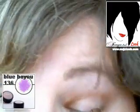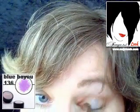Next I'm taking Blue Bayou and applying it to the full angled brush, this time with the tip on top, just fanning it out in the middle between the two brown corners, just to accentuate the colour.